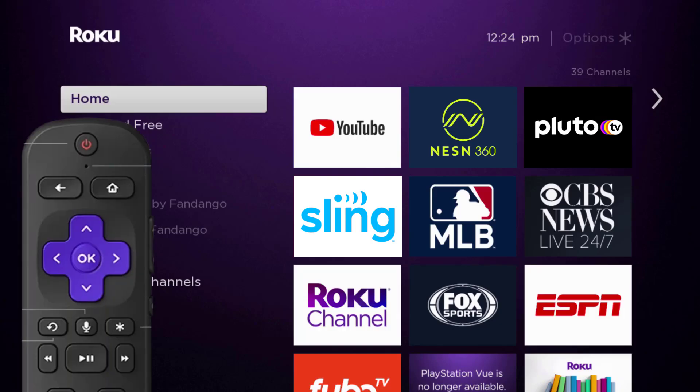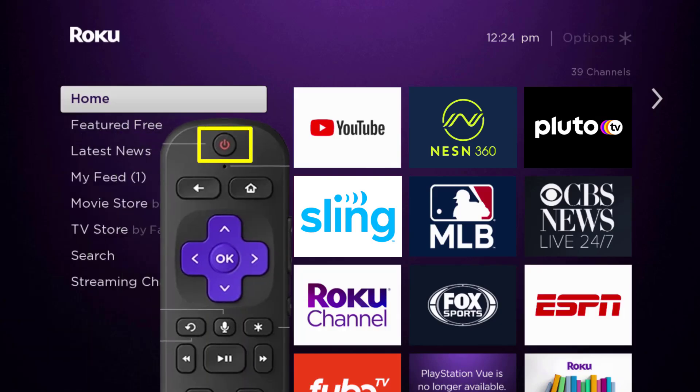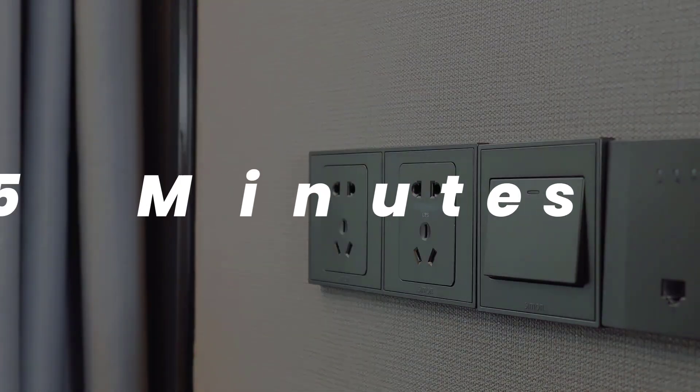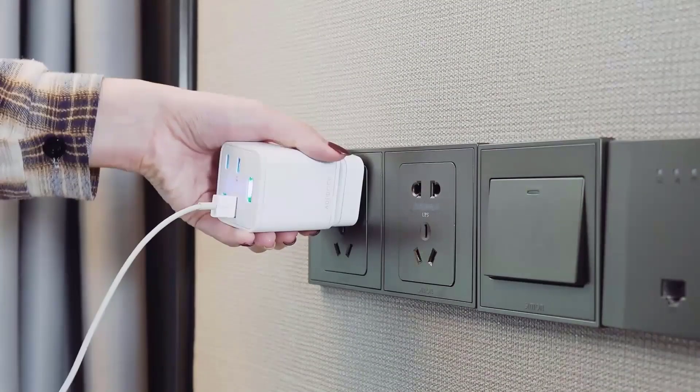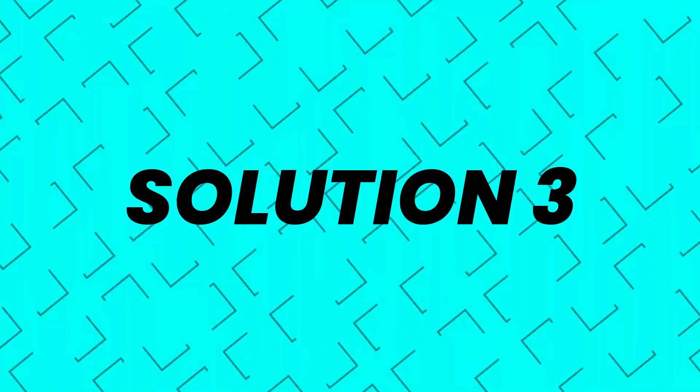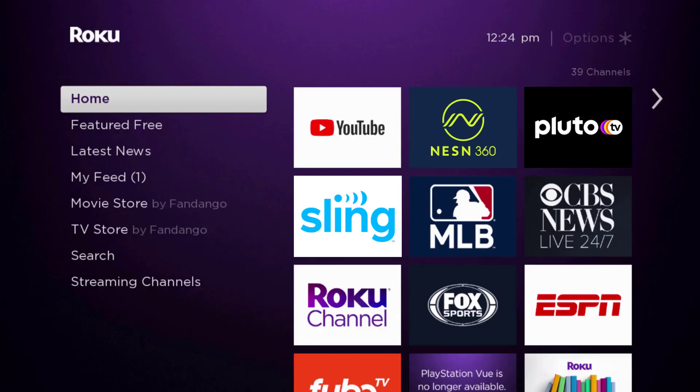If you still encounter the issue, you need to hard restart your Roku device. Turn off your Roku using the remote, then unplug the power cable from the power outlet. Wait three to five minutes, then plug the power cable back in and turn it back on. This should fix the issue.